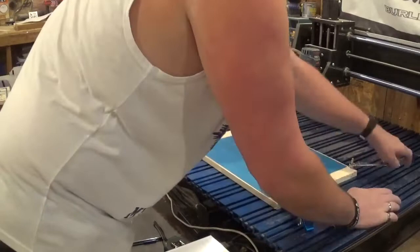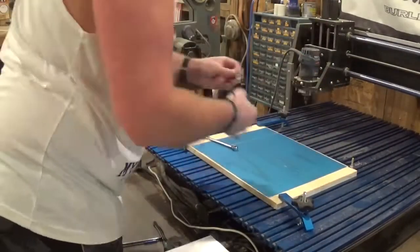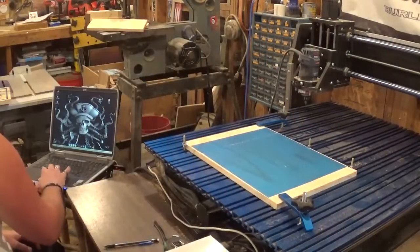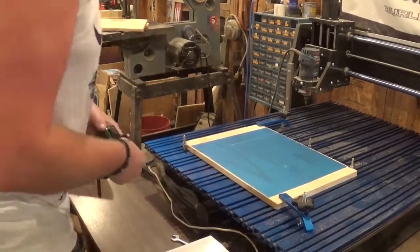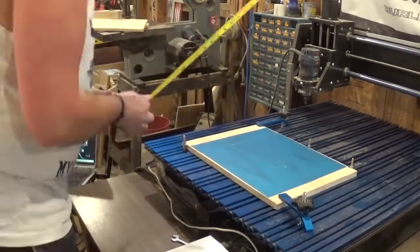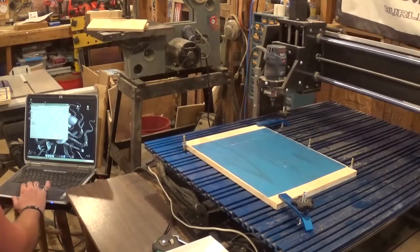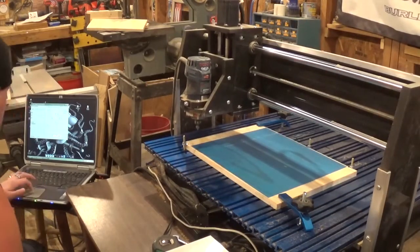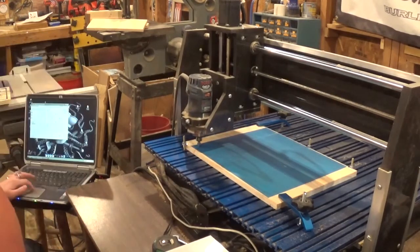I'm going to apologize that I don't know how to show you guys the computer side of things yet, but I hope to learn that for future videos. I'm marking where my zero is — on this Shark CNC you set zero manually and I kind of like that. When I'm comfortable with where it's at I will hit go and the sign will begin routing.